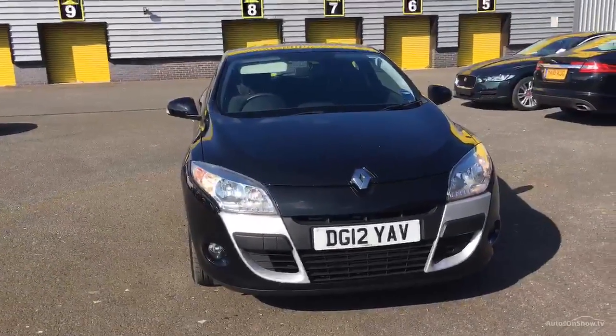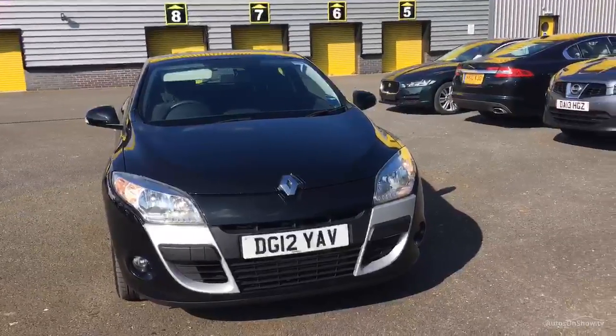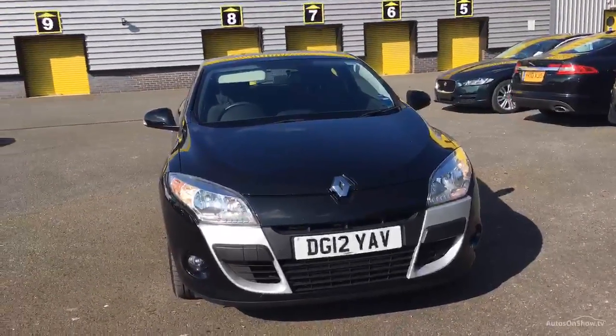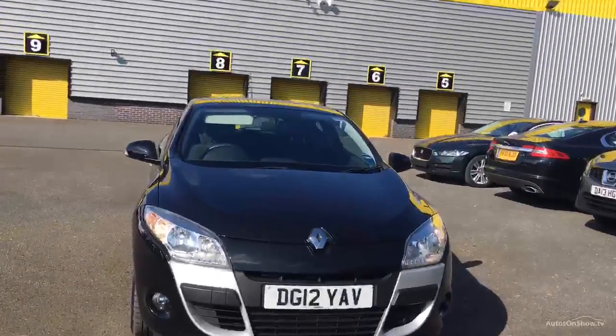Welcome to Rybert Drago Chester. Here we have DG12YAV. It's a Renault Megane iMusic. It's a 1.8 diesel manual and as you can see the exterior colour is black and we have an interior design of black cloth.